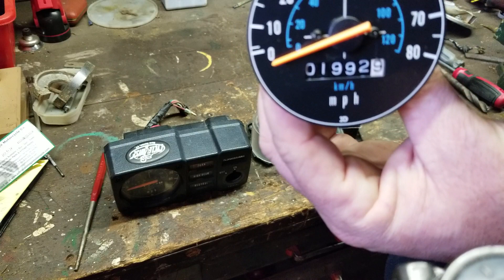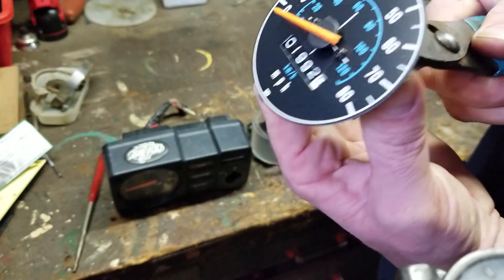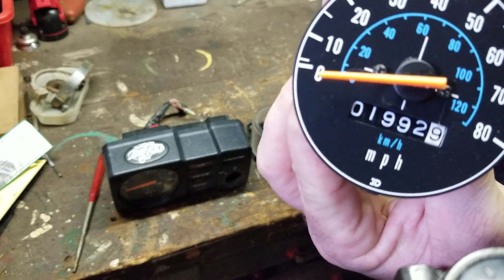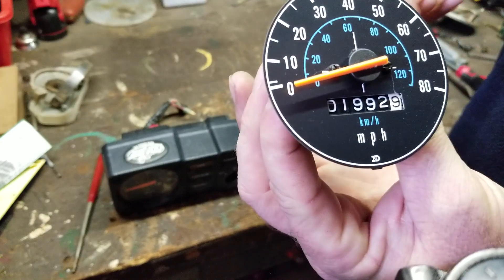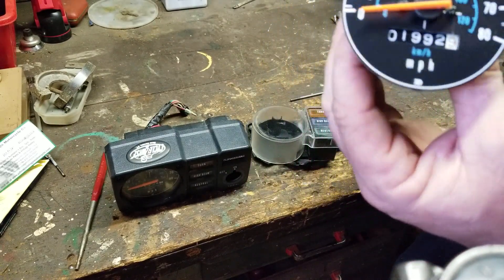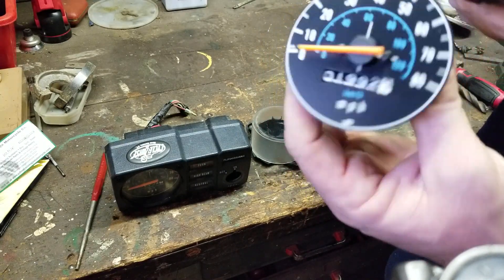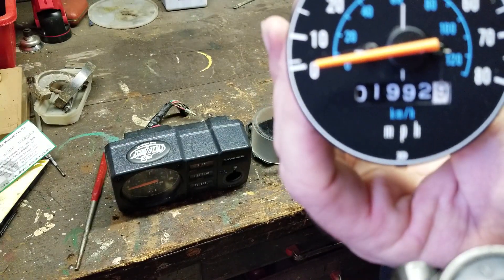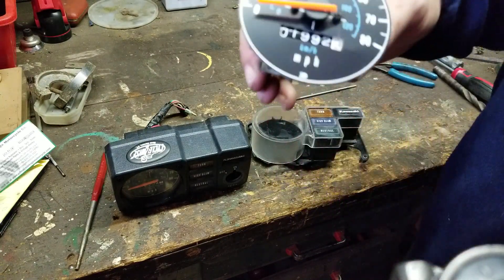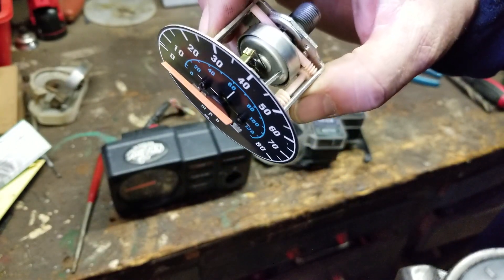I want the zero to be at zero, so I'm just going to take this pair of pliers and bend this little tab until zero is on zero again. And that's how you set your zero — real simple, but pretty cool. So that's what the speedometer mechanism looks like.